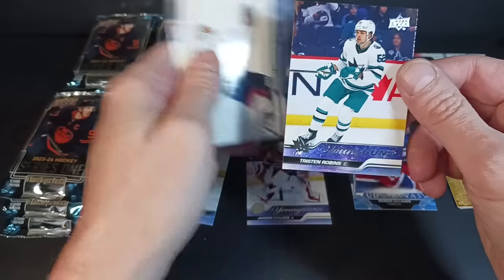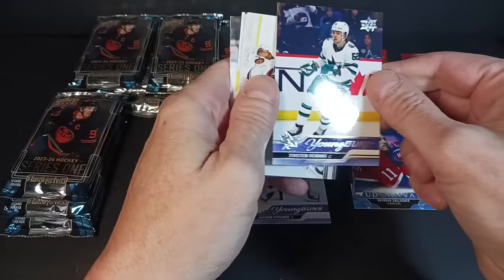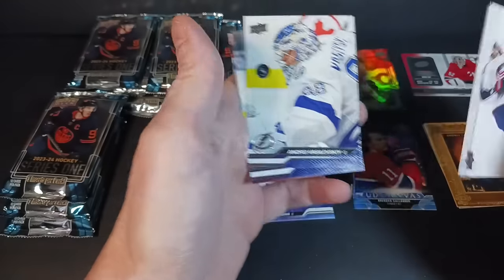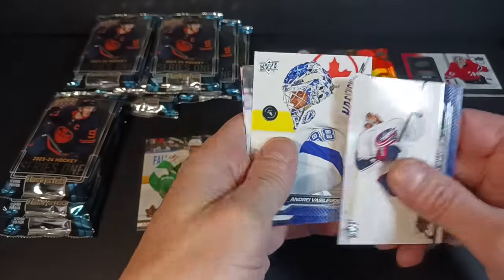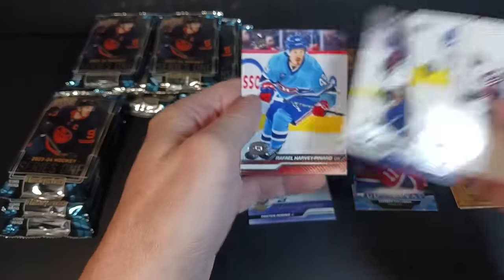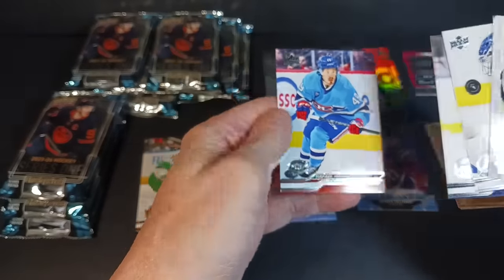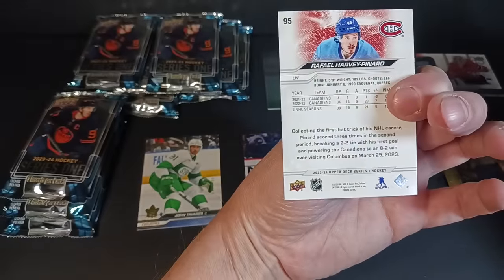Young Gun: Tristan Robbins, born in London, England — brilliant. Johnny Gaudreau, Johnny Hockey. Andre Vasilevsky — that's a cool shot with the puck almost up and over him. Evander Kane. Raphael Harvey-Pinard — as they say in Montreal, who needs Bernard when you've got Harvey-Pinard? They're loving him in Montreal.